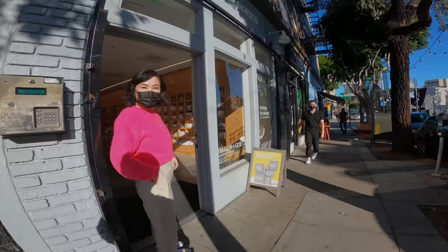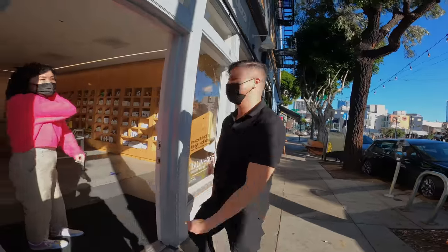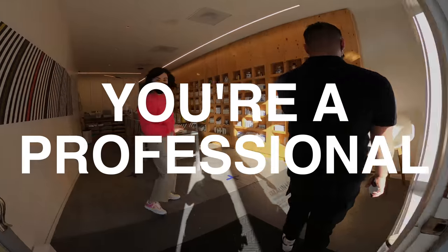Oh yeah, you want to be a model? Yeah, I have a camera on me. Oh yeah, let's go!